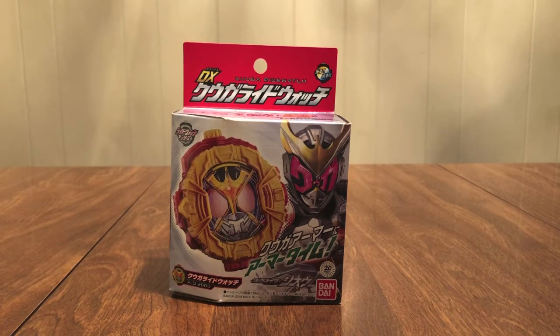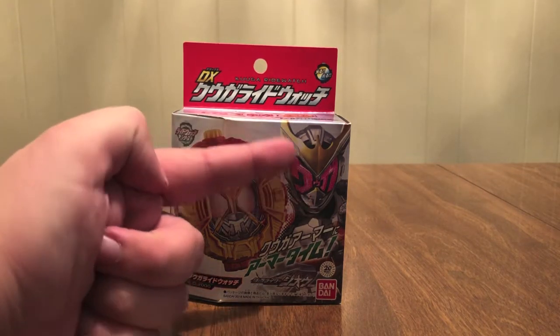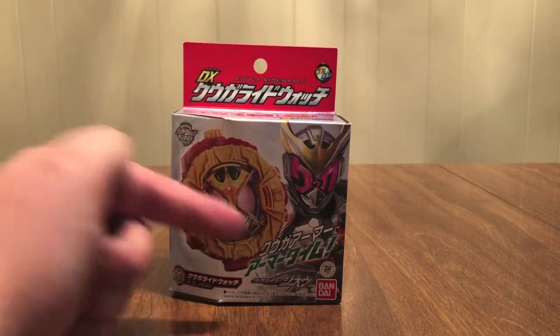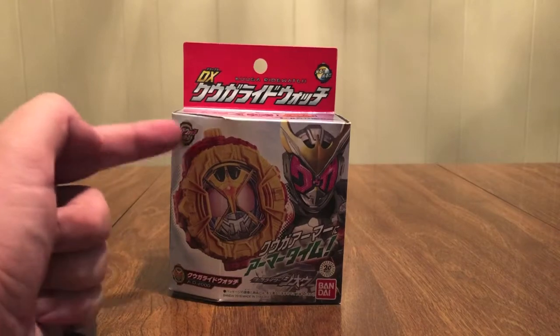We have Double and Kuuga relating to the movie — the first Phase One Heisei with the first Phase Two Heisei — instead of getting some weird movie-exclusive nonsense. So here we see the Kuuga armor; it's got the horns, Kuuga's watch, Kuuga armor, Armor Time, Ride Watch series logo.